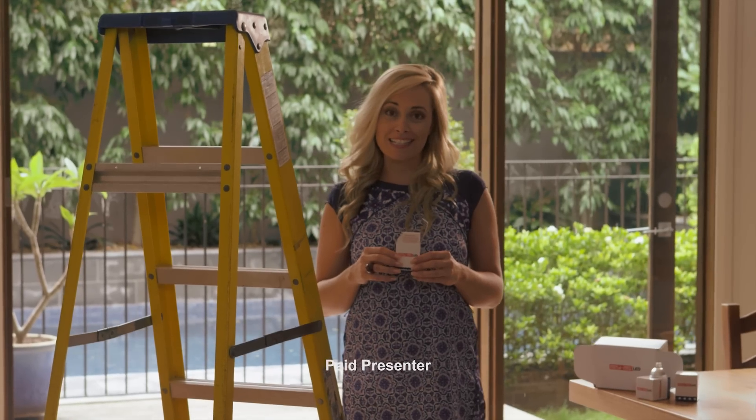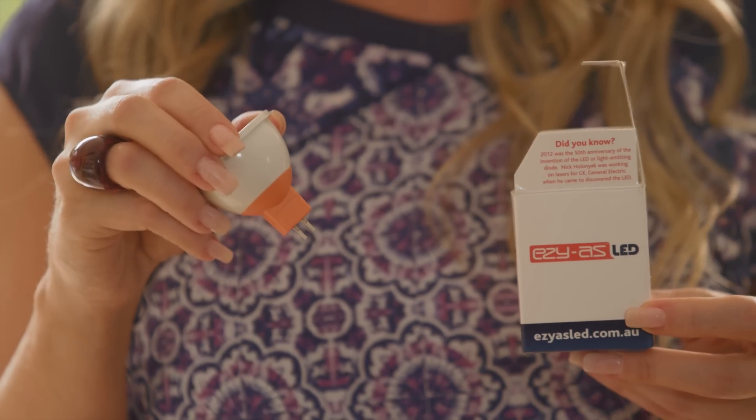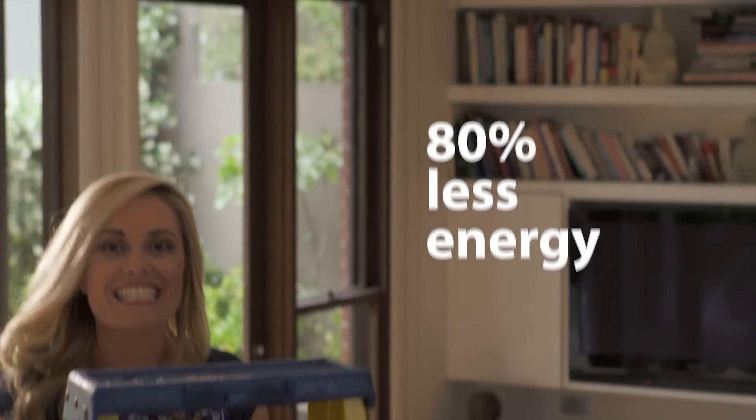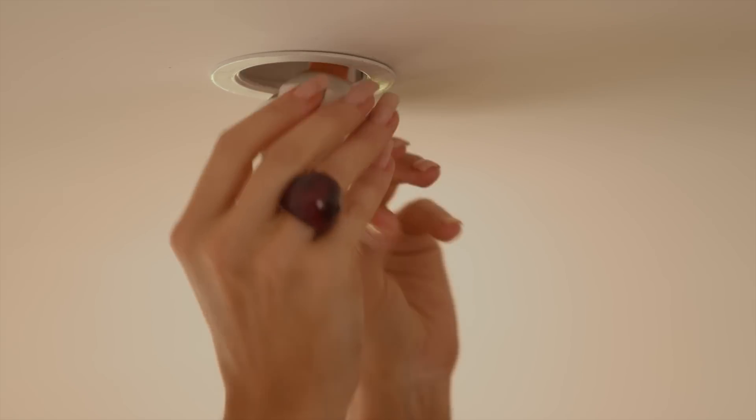My husband's an electrician and I've been asking him to change our old halogen downlights to these new Easy-As LED globes. They use around 80% less energy, so we'll save about $900 a year. And the best part is, you can do it yourself.